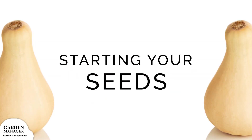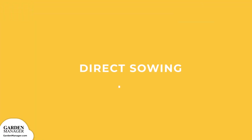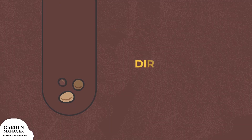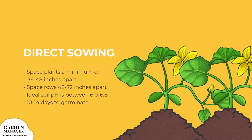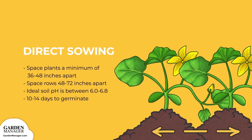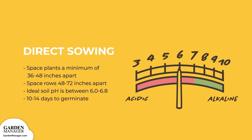Butternut squash can either be directly sowed or grown as a transplant. When directly sowing, sow your squash seeds about one inch (two centimeters) deep. You'll want to sow three seeds in each spot, and then thin to the strongest plant. Give your butternut squash extra room by spacing them a minimum of 36 to 48 inches (90 to 120 centimeters) apart, in rows that are 48 to 72 inches (120 to 180 centimeters) apart. Their ideal soil pH is between 6.0 to 6.8, and they typically take about 10 to 14 days to germinate.